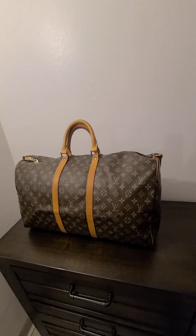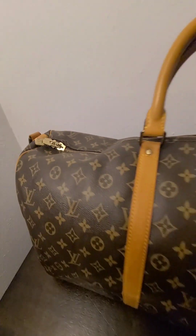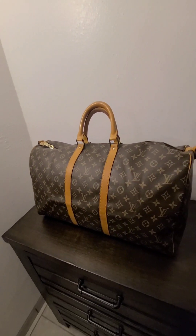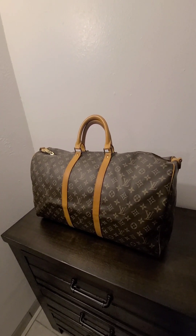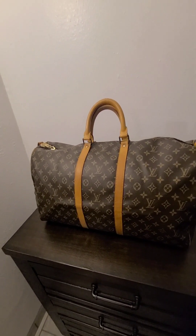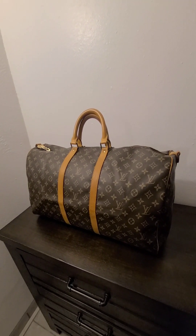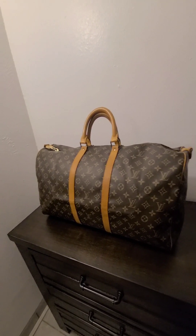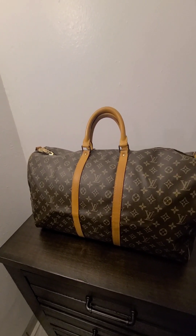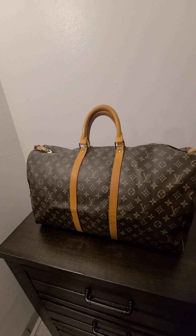So this is a vintage Louis Vuitton Keepall 55 — and I think the 55 is right there. I did purchase it for $337 with free shipping. I purchased it from the same seller that I purchased my vintage Louis Vuitton Monceau from. It was an auction, so it was kind of like a bidding war.